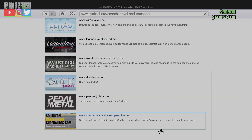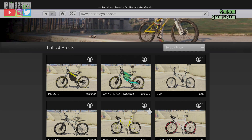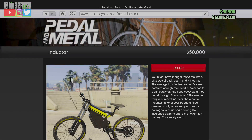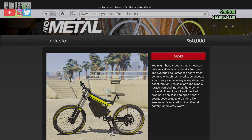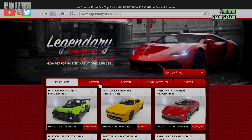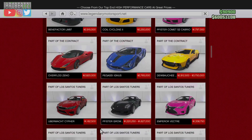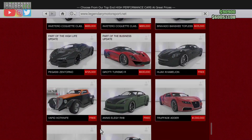Okay, let's get right into the video. The first thing you need to do is go to Travel and Transport, Pedal and Metal, then select the Inductor electric bike but do not purchase. Now select the home button, then go to Legendary Motorsports, pick the two-door, then scroll to the bottom.